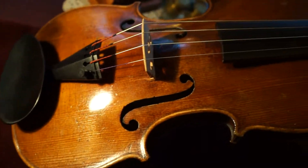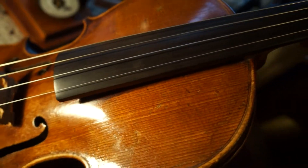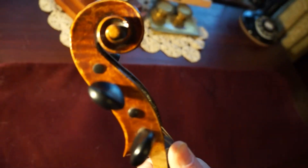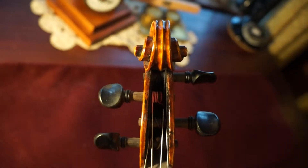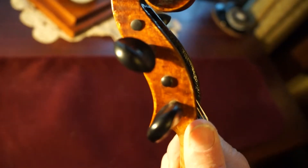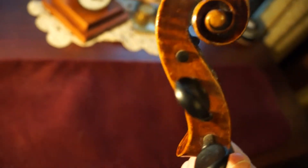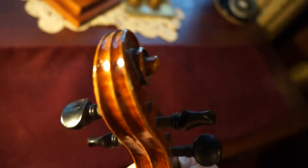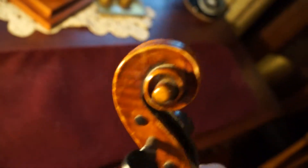There's the top. Now, everybody likes the scroll — it really doesn't have any bearing on sound. This scroll has been bushed, meaning the original holes have been filled with a wood plug and then re-drilled because they wore out.